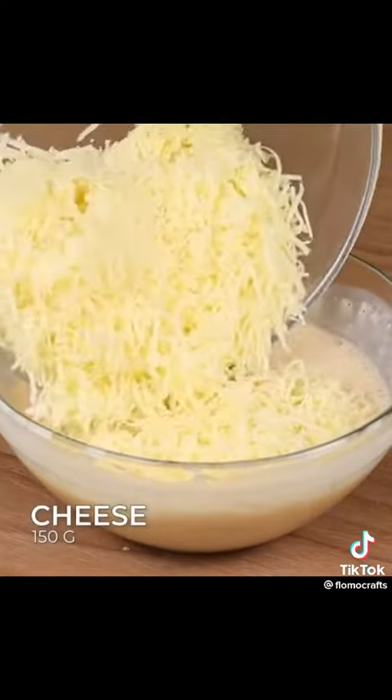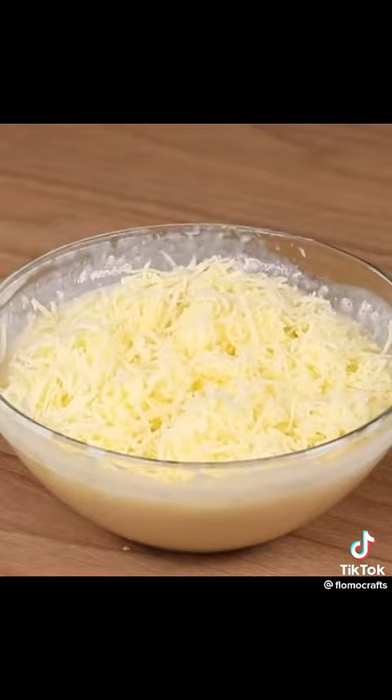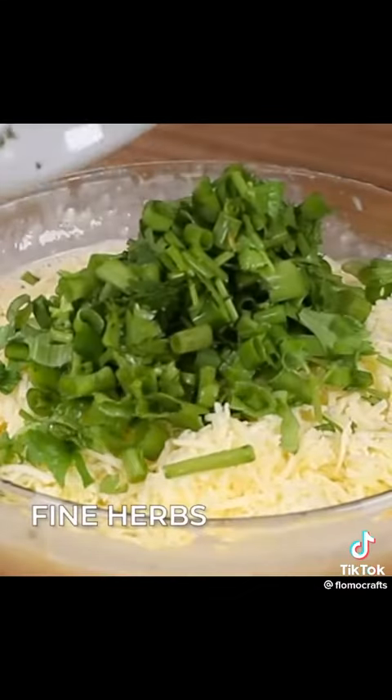Now add 150 grams of grated cheese, some fine herbs, and 1 teaspoon of salt.